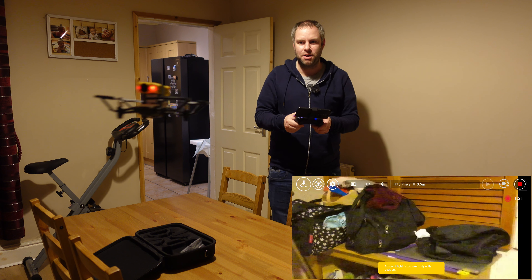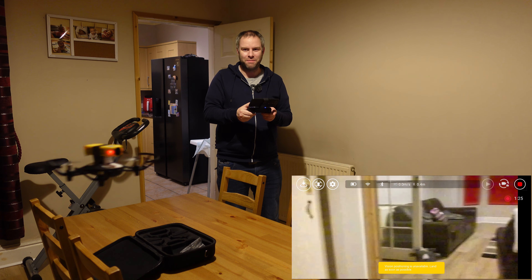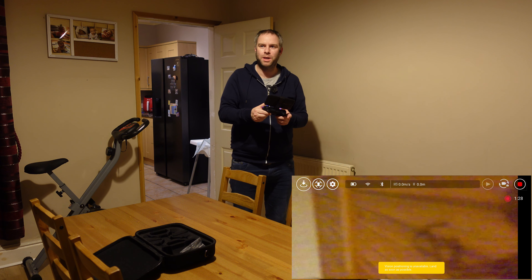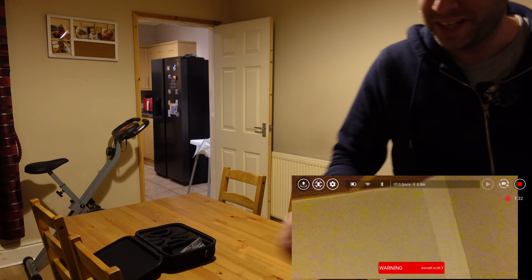I just want to get it away from the camera a little bit, because it's very, very... Hang on. Nope. No, that wasn't good. It didn't like that at all.